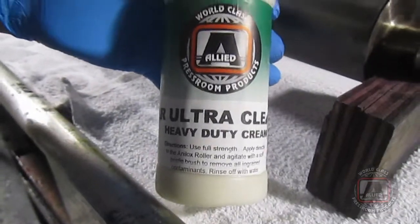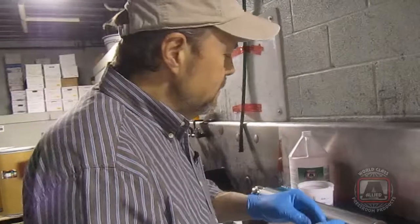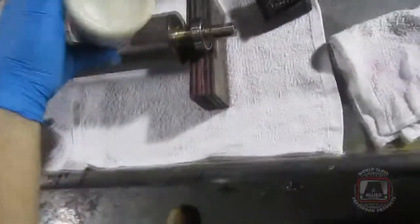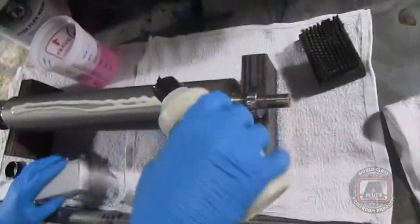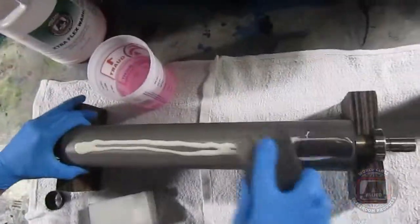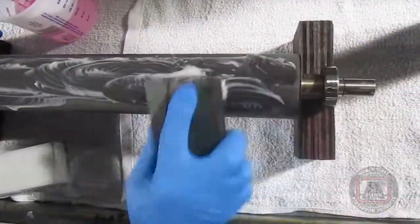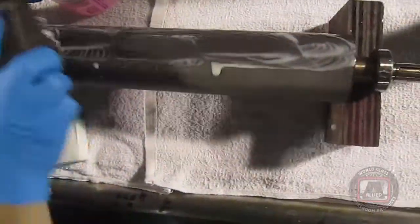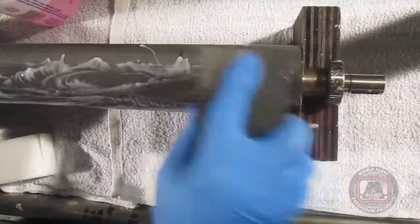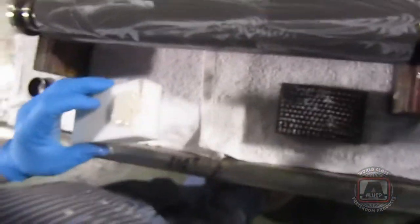For heavier contaminants — usually TiO2 whites, white inks — what we try to do is just a deep scrub. It's just a little bit heavier liquid. You shake it well. We use that as an if-all-else-fails, or when you need that extra clean on analogs. It's kind of nice and thick, it just clings to the rubber, to the roller. And again, you can do it with a brush or you can apply it with a sponge.